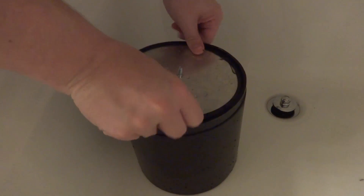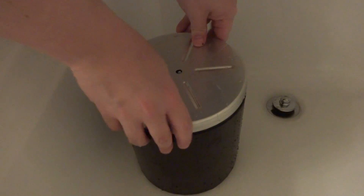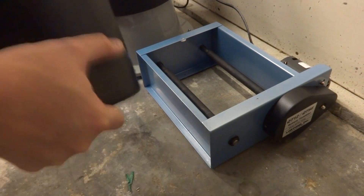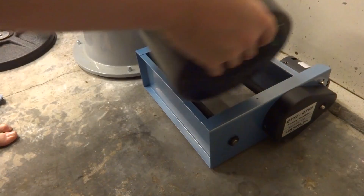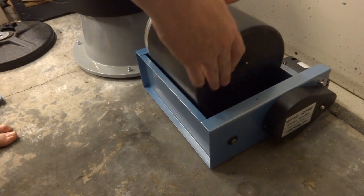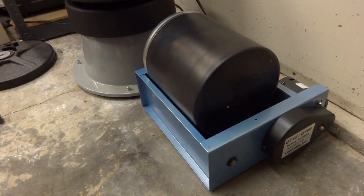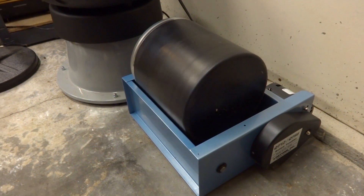Seal her up — it does seem like it seals up easier now that I've worked it a little bit. Let's get it back on the machine. We've got our 10 pounds of media, our soap, our water. It's definitely a little louder now with that extra material, so hopefully that means it's going to be more abrasive towards the coins. I really think I overdid it on the water last time. We're going to go ahead and let this run overnight and take a look at them in the morning.